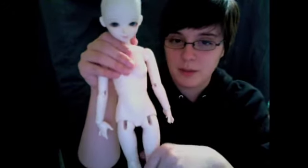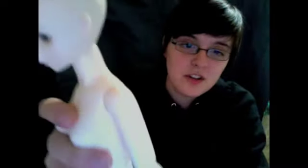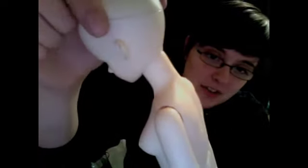The only thing I find kind of weird - and this might just be me being picky about the sculpt - what's up with these ears? They're so weird, they're really thin, and they just creep me out a little bit. There's something about them that just freaks me out. But that's what wigs are for.